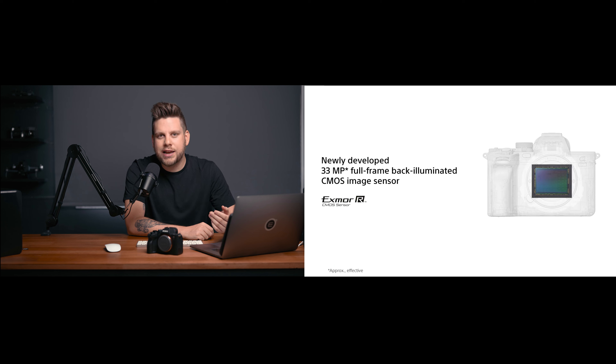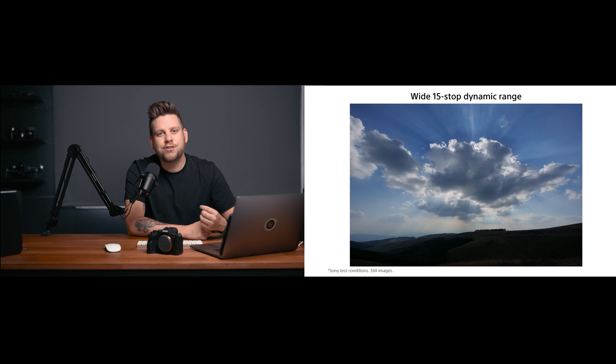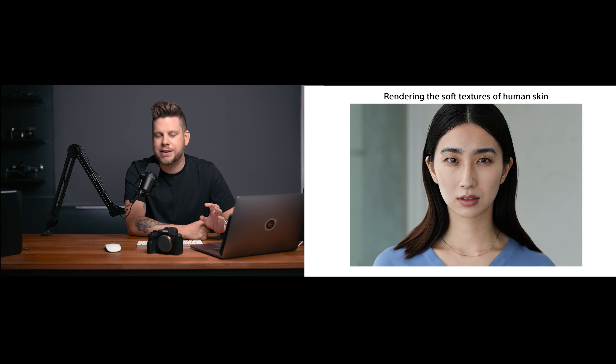Hablando de lo que nos importa que es la calidad de la imagen, el encargado de lograr esto es el sensor nuevo de 33 megapíxeles, una calidad increíble para fotografía. Si tu caso es hacer contenido para redes sociales o digital, este sensor te va a sobrar; no vas a necesitar una cantidad ridícula de megapíxeles que terminen logrando que tu archivo RAW pese una barbaridad. Les voy a mostrar algunas fotos que estuve sacando probando distintos modos de la A7 IV, y es increíble la calidad. La famosa ciencia de color de Sony sigue mejorando modelo tras modelo y se nota un cambio cuando la comparamos con la A7 III.